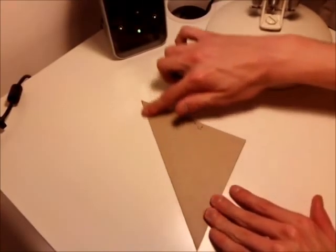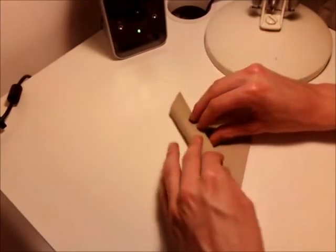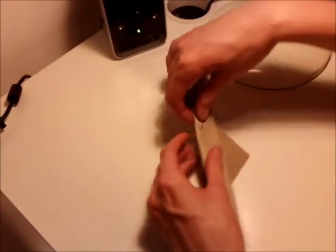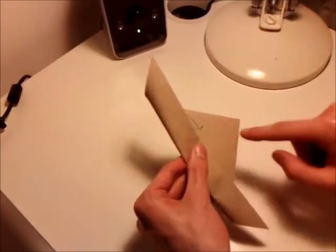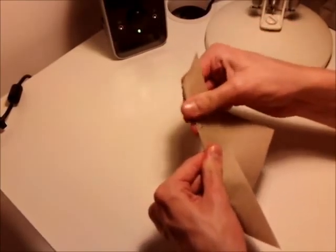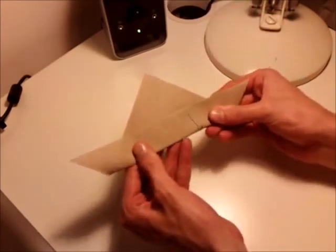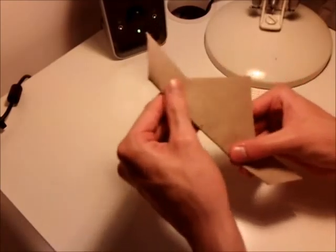And now with the long straight side of the triangle you want to fold it in so it covers just less than half of the remaining side, just less than half the width. So it should look like that.